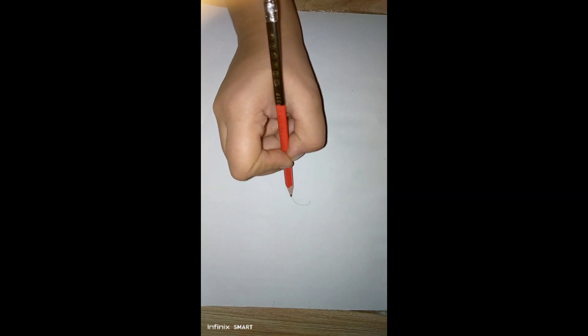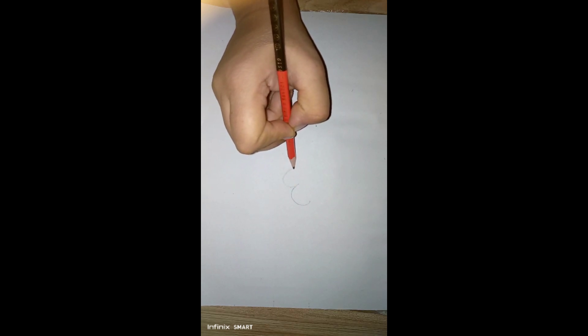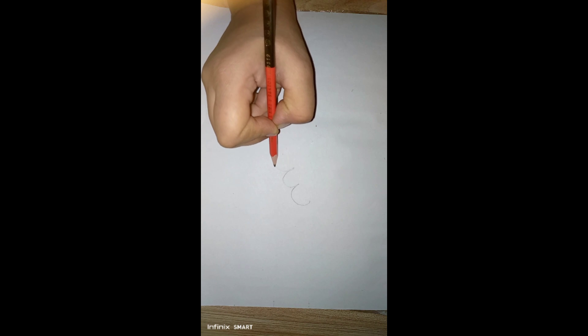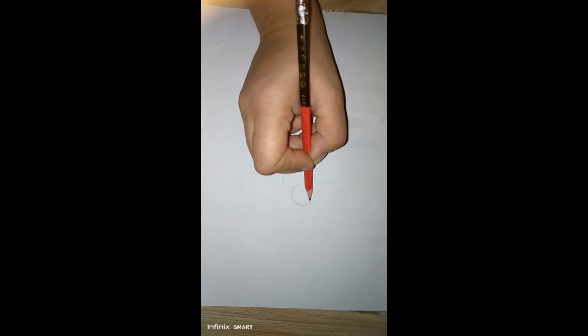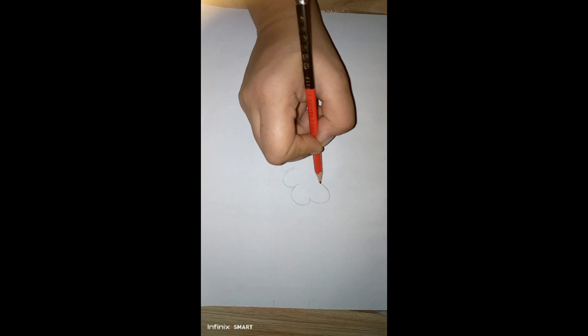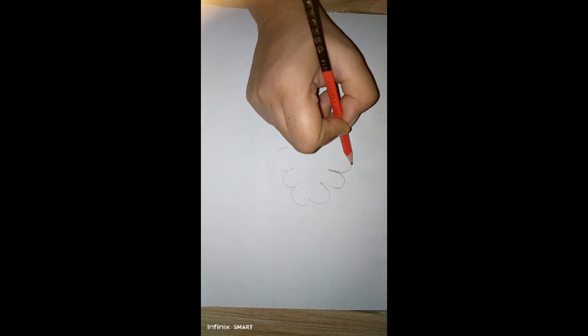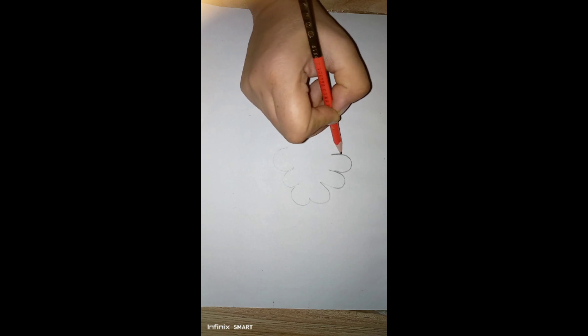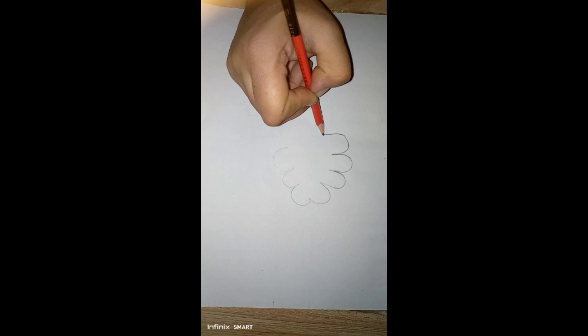Hello guys, welcome to my channel. Today I am drawing another drawing - this is the tree drawing. Tree is the most beneficial and useful thing in our atmosphere.